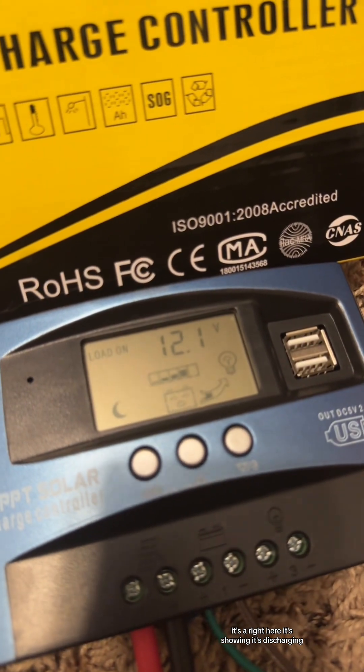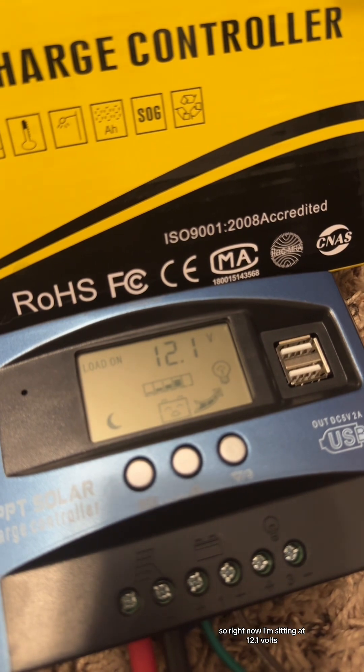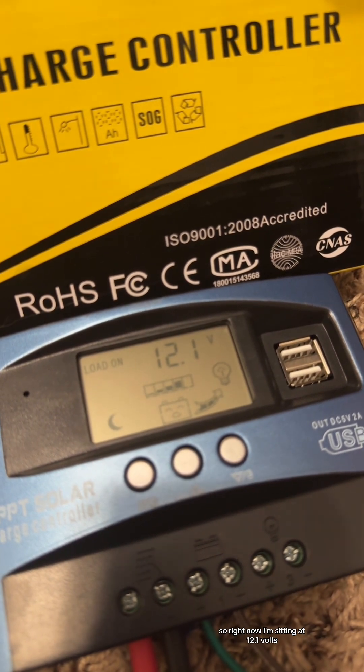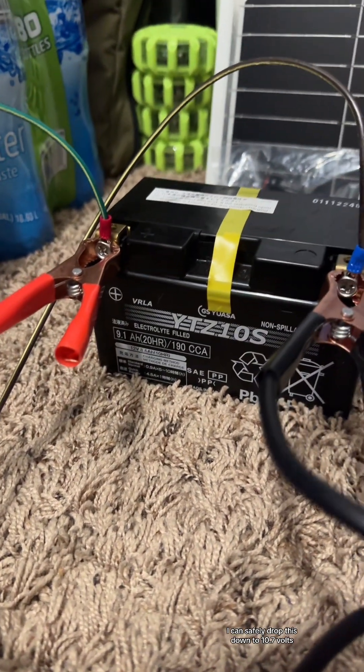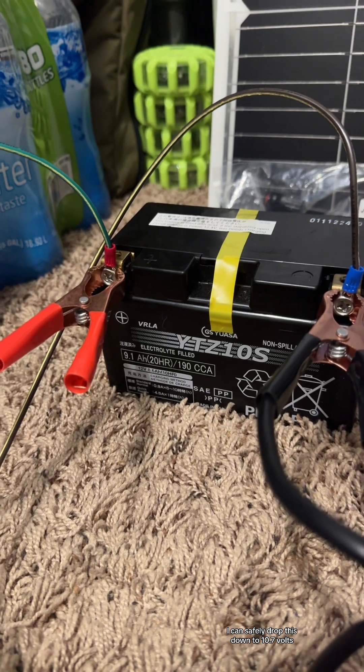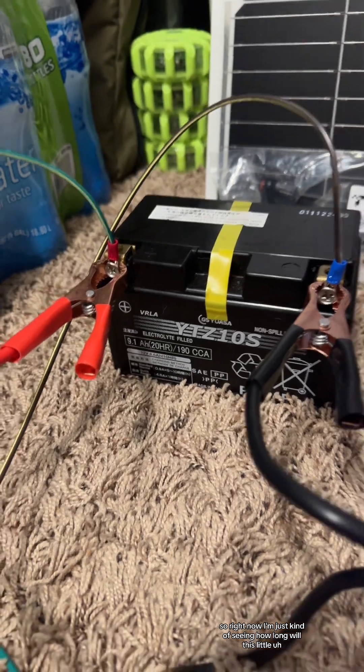Right here it's showing it's discharging — that's what the arrow to that light bulb means. So right now I'm sitting at 12.1 volts. With this battery I did look it up — I can safely drop it down to 10.7 volts before I need to start charging it again.